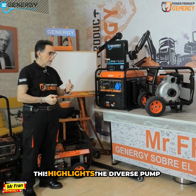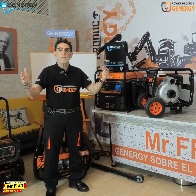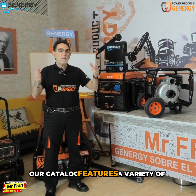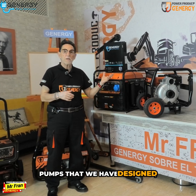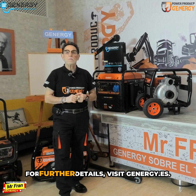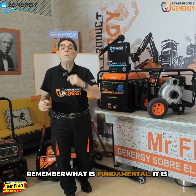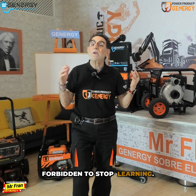This highlights the diverse pump selection available through Genergy. Our catalogue features a variety of pumps that we have designed, refined, and evolved with your needs in mind. For further details, visit inenergy.es. Remember, it's crucial to keep learning and expanding your knowledge.